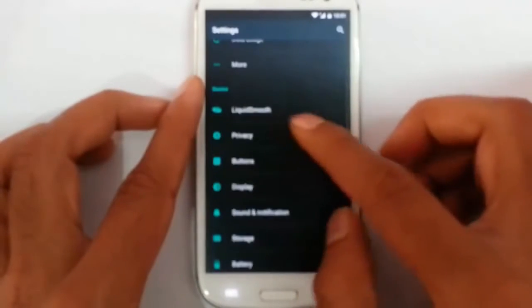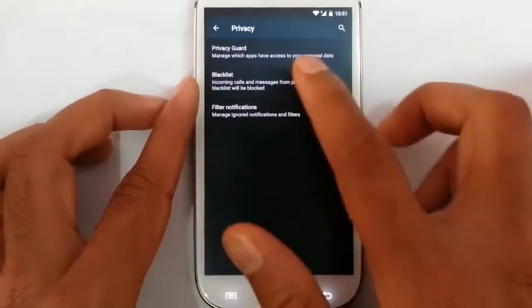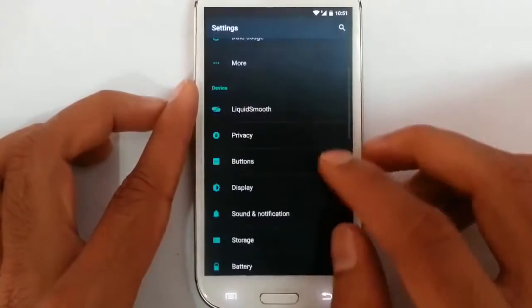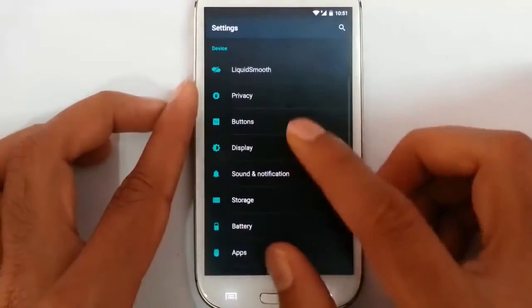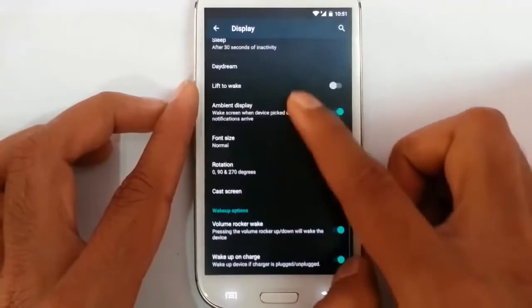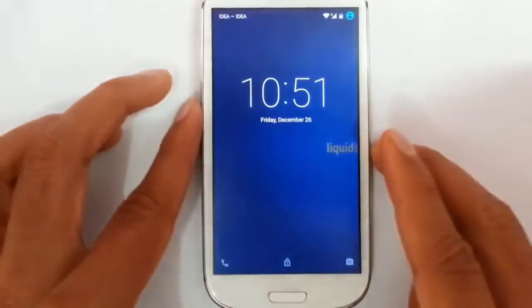If you go to the main option, I can find privacy guard and blacklist. I can blacklist calls, incoming calls, and messaging, and then filter notifications. These are the buttons — hardware button customization. Display options are here with regular options like volume rocker wake. So if the phone is on the lock screen I can turn it on using the volume key itself, without using the power button or the home button.